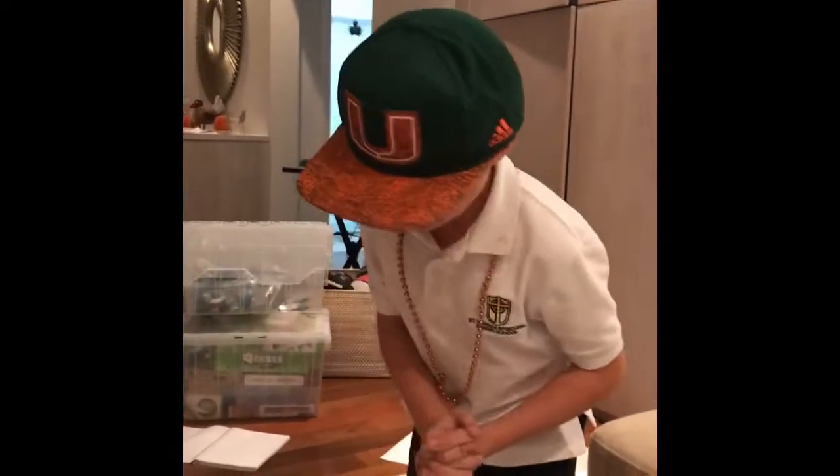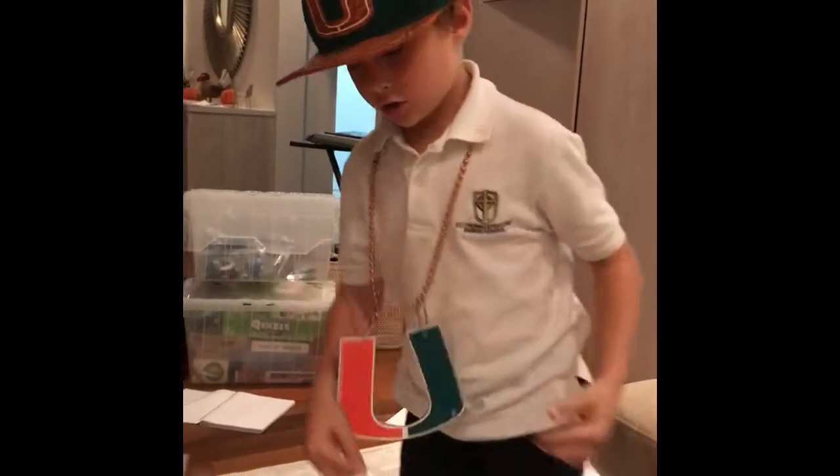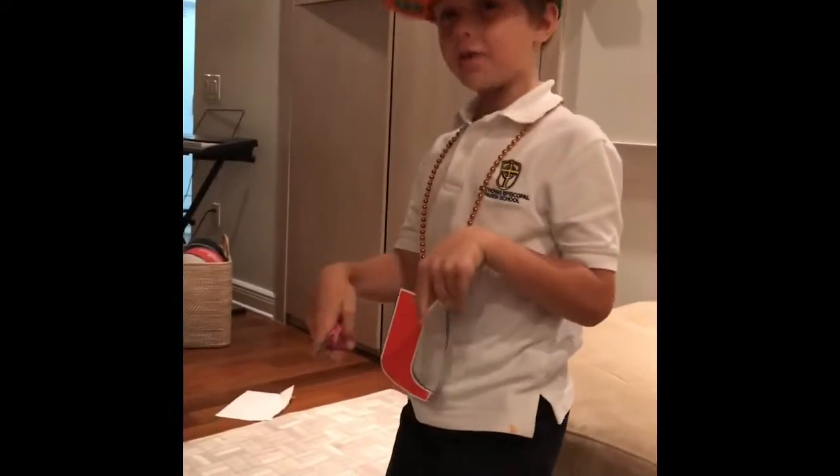Today we're going to be making our own new material machine. It's going to look like this. So this is what you're going to need. How much is this going to cost? This is going to be under $10.